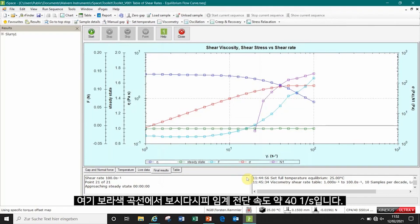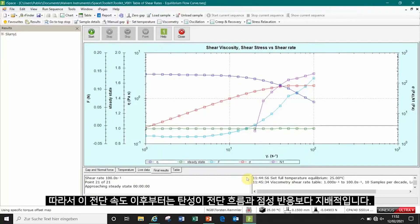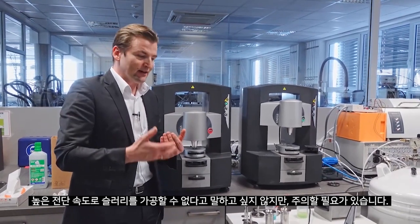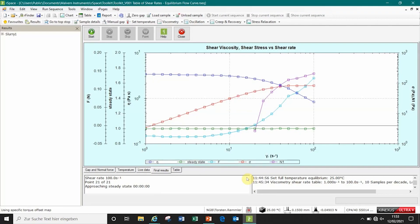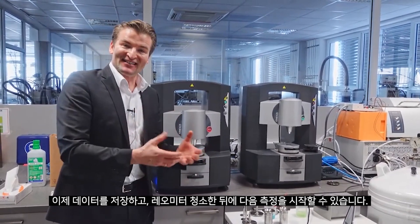From the purple curve you can see that at a critical shear rate of approximately 40 reciprocal seconds, the normal stresses become higher than the shear stresses. From that shear rate onwards, elasticity dominates the shear flow over the entirely viscous response, so it becomes more critical. I don't want to say you cannot process your slurry at high shear rates, but you need to be careful — always monitor both the viscosity and the elasticity in a flow curve measurement. So that's all. We can save the data, clean the rheometer, and start the next measurement.